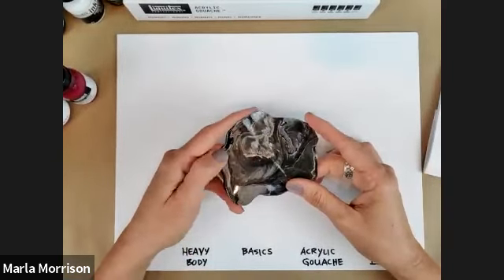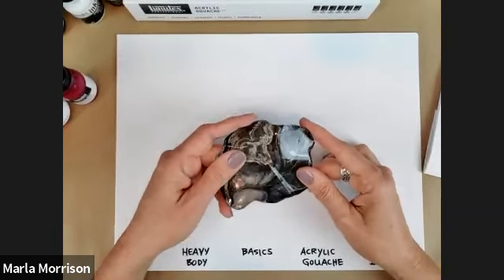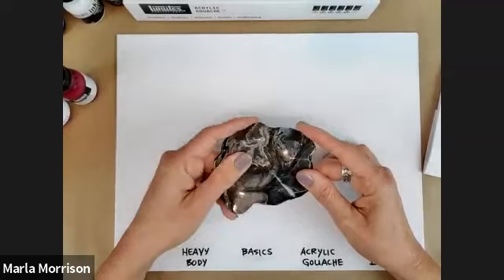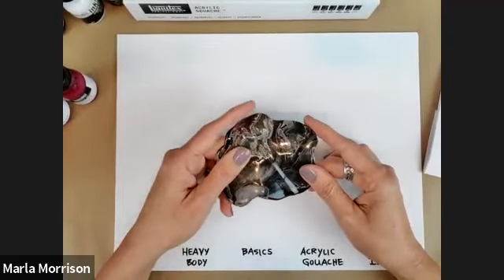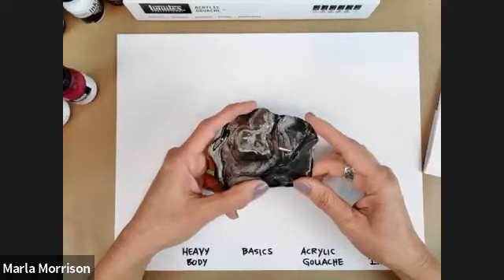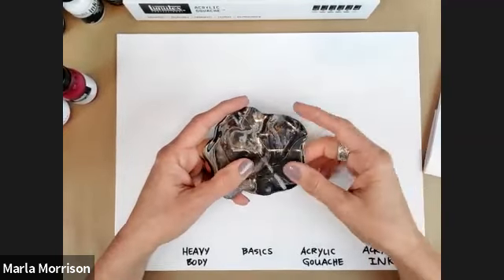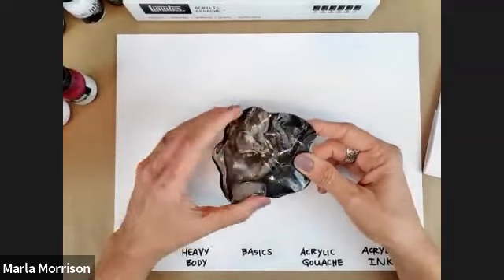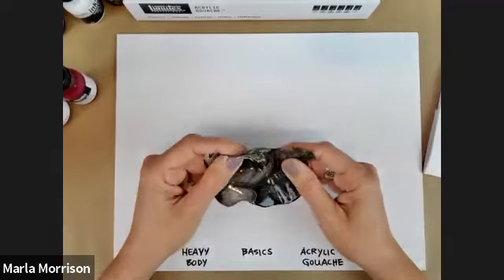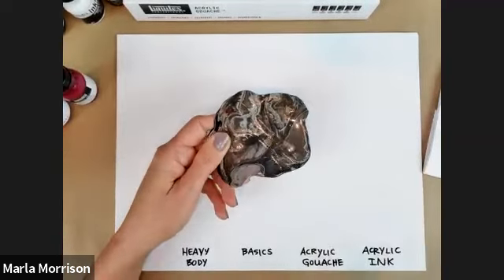Understanding your materials is important — for me this process has been a lot about knowing how to better choose the materials I want to use in my studio. That's why Liquitex through Michaels has offered these two acrylic courses. The more you understand what your materials will and won't do, the more economical painting can be. You don't waste money on things you don't need.